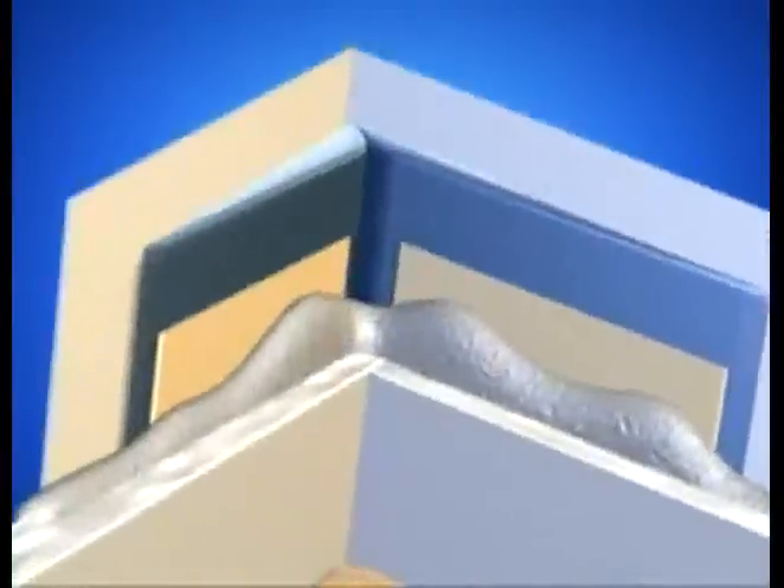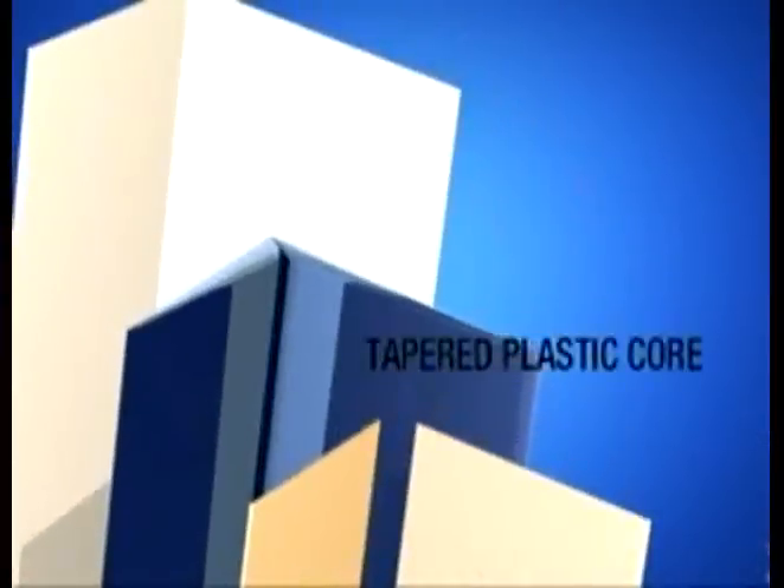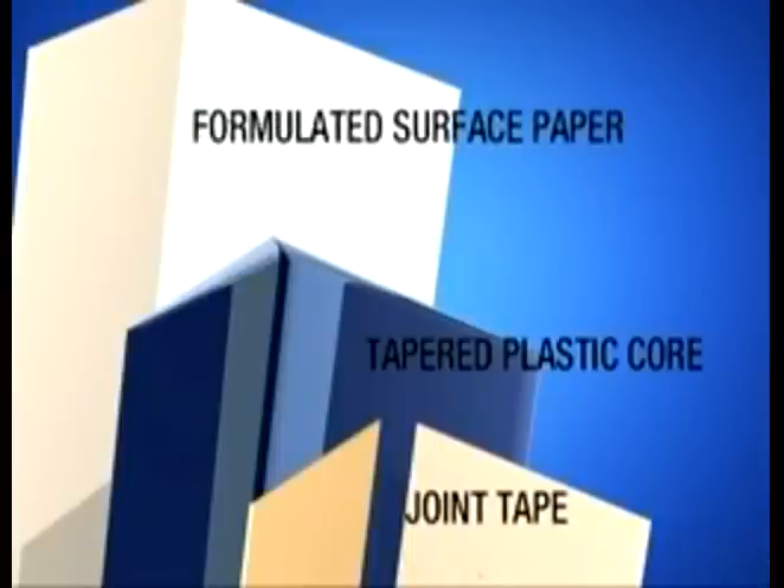Level-Line's tapered profile design eliminates installation headaches and callbacks. Our superior Corner Trim construction consists of three components: a tapered plastic core, joint tape, and formulated surface paper.